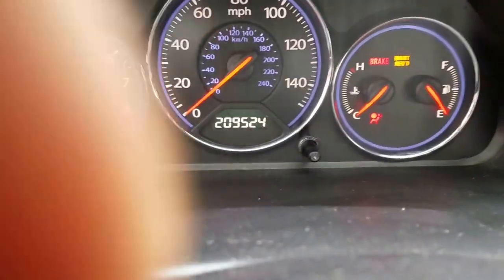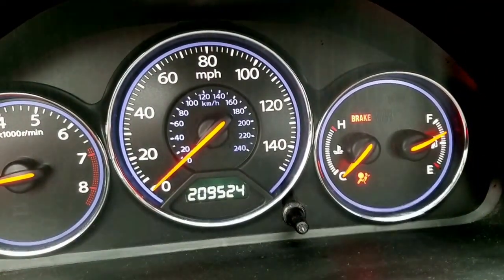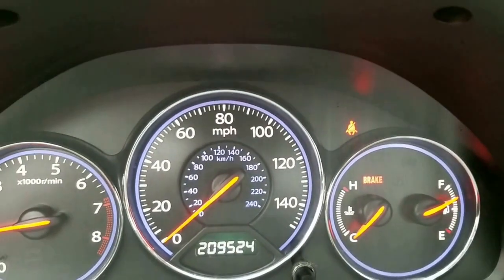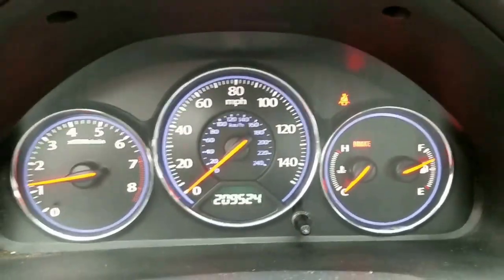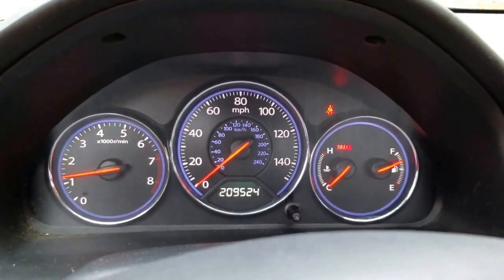We plugged our connector back in where it belongs and put the panel back on. Let's start her up. There goes our airbag light on startup... and it goes off. Airbag light is off — looks like our repair did the job.